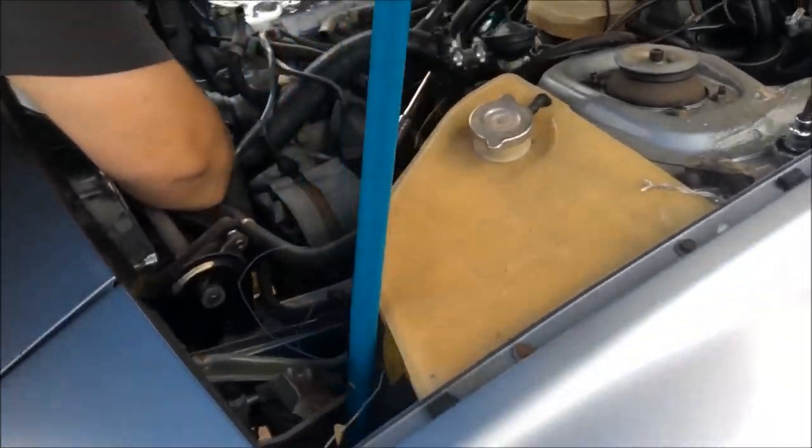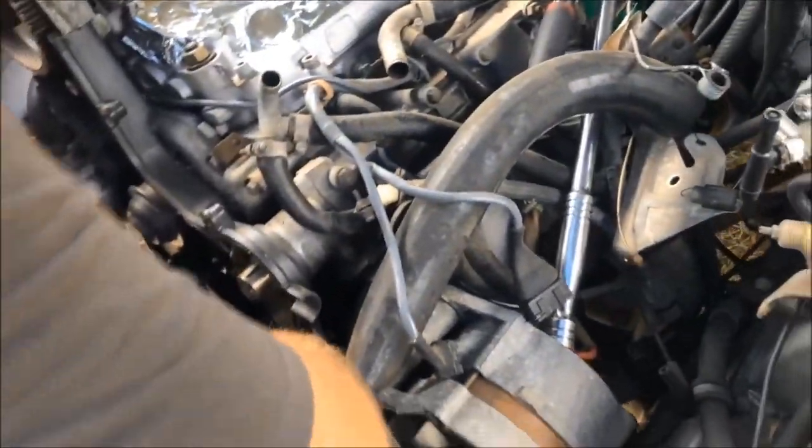We're going to make this car look a little bit better. It's not really the worst car we've ever seen, and we're going to try and get in here to the seals today.